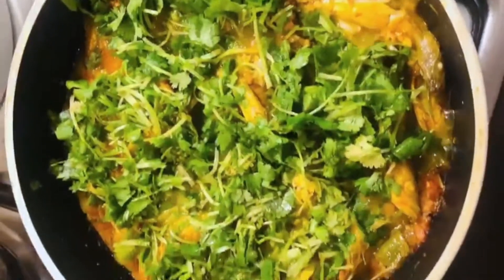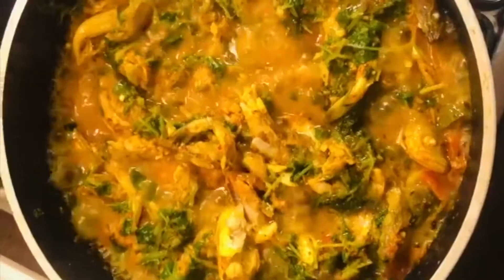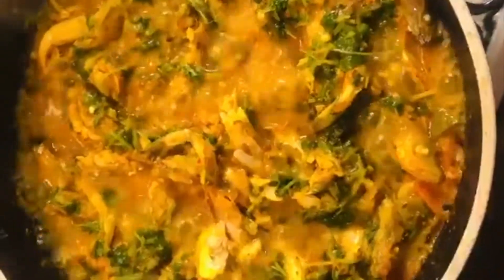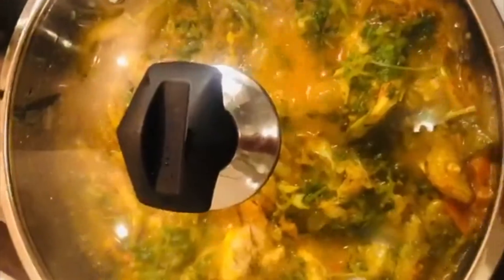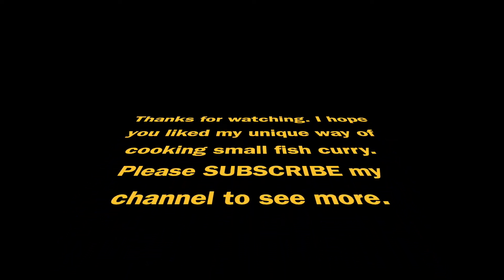And cover it. The fishes are cooked. Now I am going to switch off the gas and cover it and keep it to cool off.